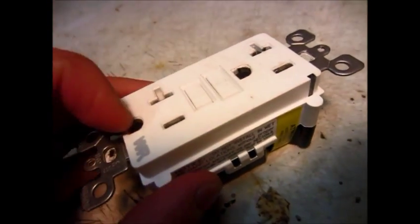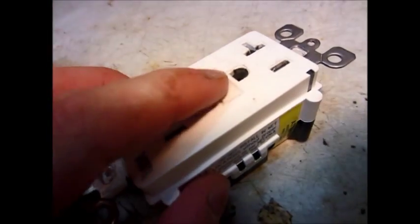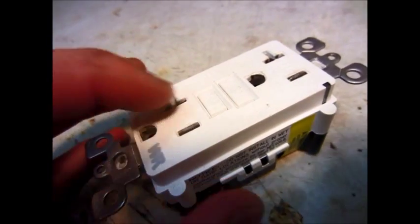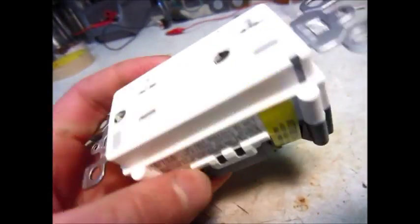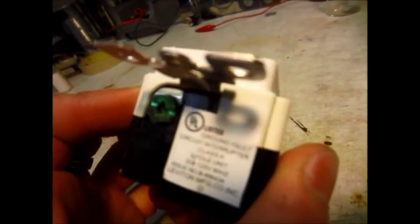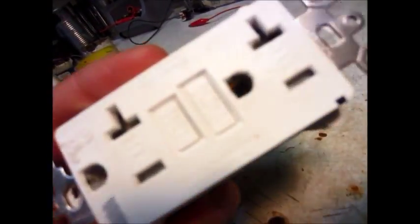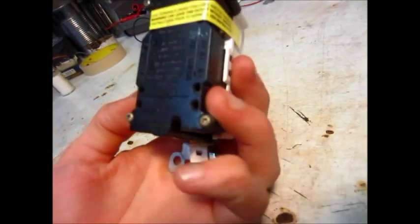What these are supposed to do is: if a current is going to ground, it trips. So that protects people from getting electrocuted - basically what it does is it just turns off if there's any current going to ground. So it just stopped working and there wasn't any power getting out there.